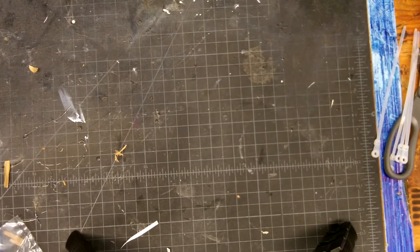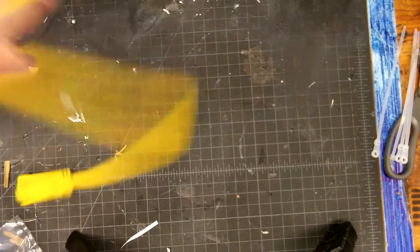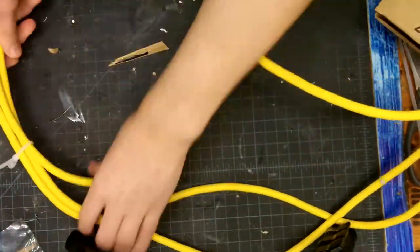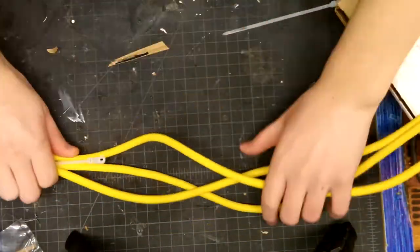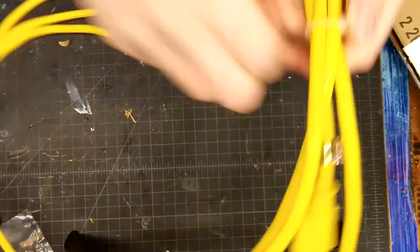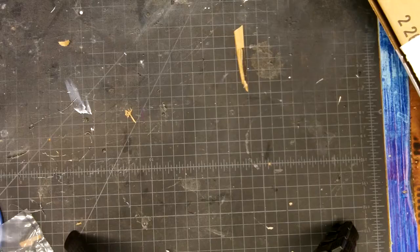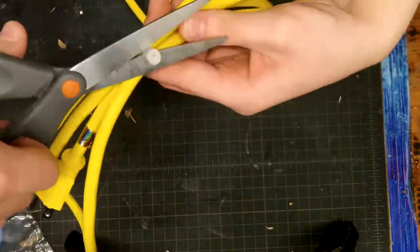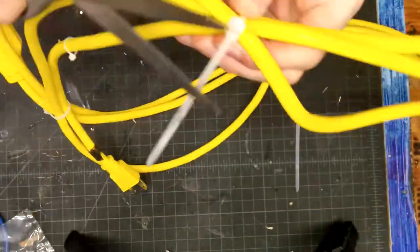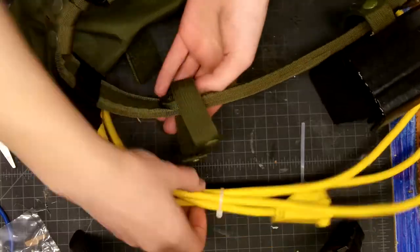You want to get the extension cord and zip tie it to itself until you've got an oval shape. I just used four zip ties and attached it to my belt. I also made a belt buckle for the belt, but I guess I forgot to film that. I just put it on to add a little more detail.